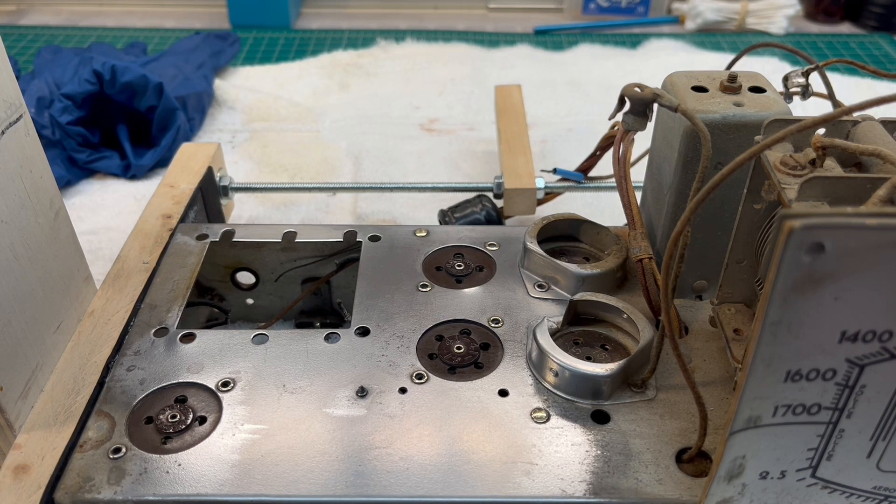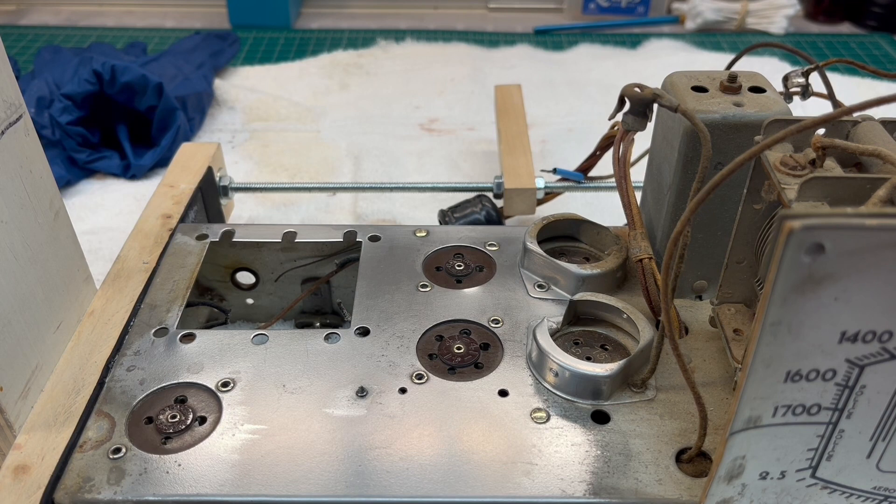I appreciate you guys watching, and thanks again for all the feedback you shared with me regarding the electrolytic capacitor in this radio and the tie point back to center tap from the transformer chassis. You guys take care — more to come soon.